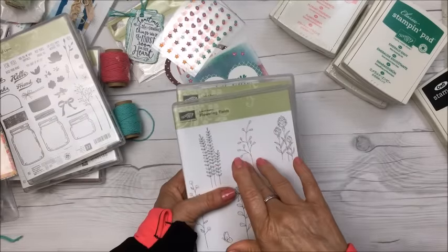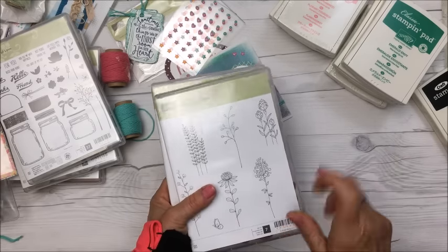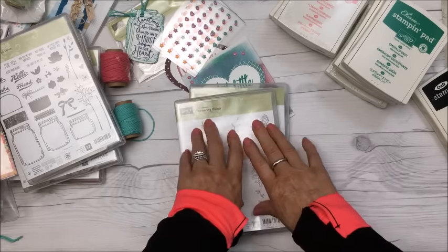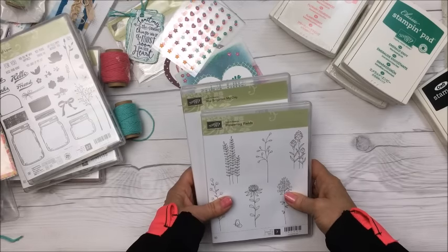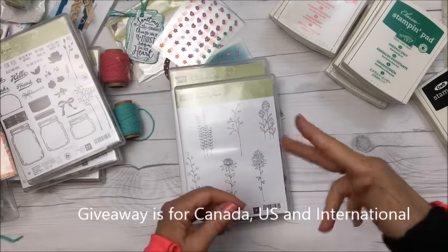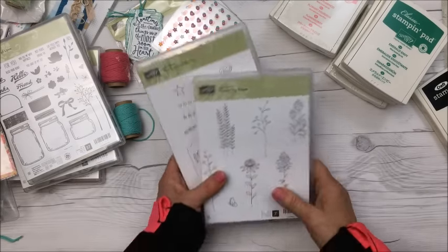If you're interested in winning these two stamp sets, all you need to do is leave a comment and include the two words 'yes, please' somewhere in your comment. I'll cut all the entries up, put them in a bowl, and draw a winner. As long as I see 'yes, please,' I'll enter you to win!